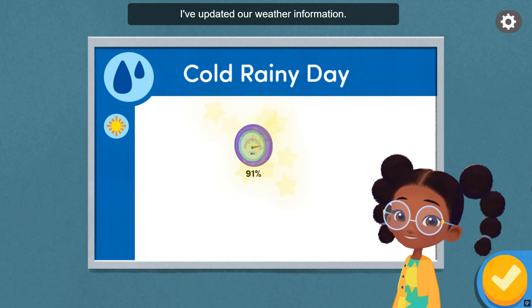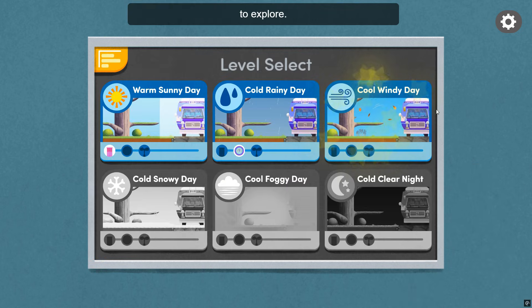I've updated our weather information. Great! Choose which weather condition you want to explore.